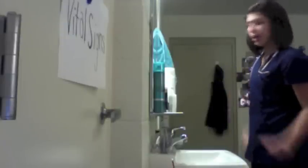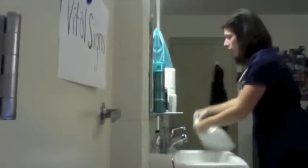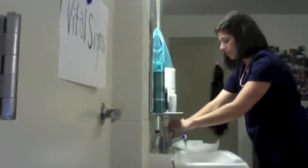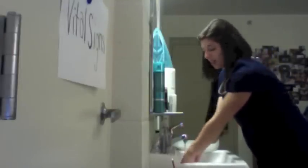First, you get your paper towels ready. Second, you will turn on the water so it's lukewarm and not splashing. You start to rinse your hands having your wrists face down.